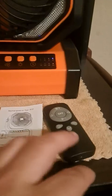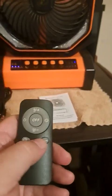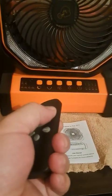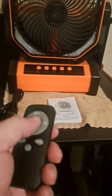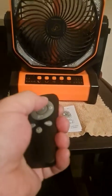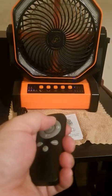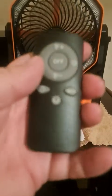It comes with a remote that has pretty much all the same settings. It's got the night mode to turn off all the lights, and you can turn them back on. It has an off switch, and to turn it on you basically just hit the up button; the fan will turn on at its lowest setting and run through the whole range.